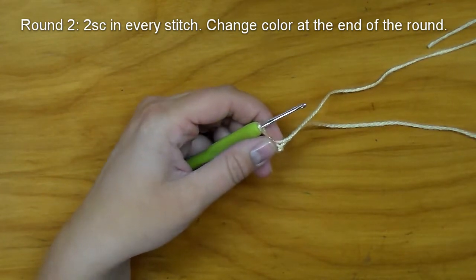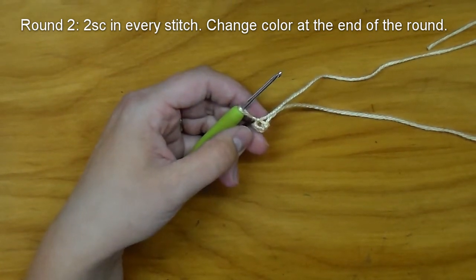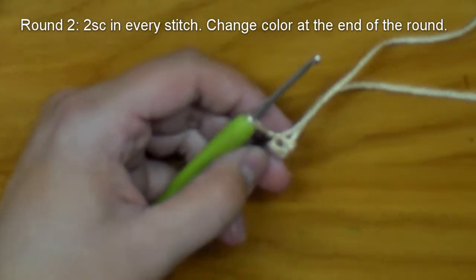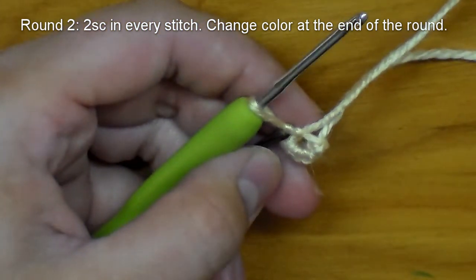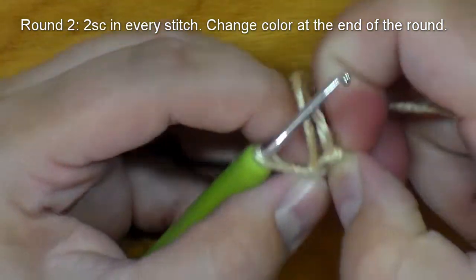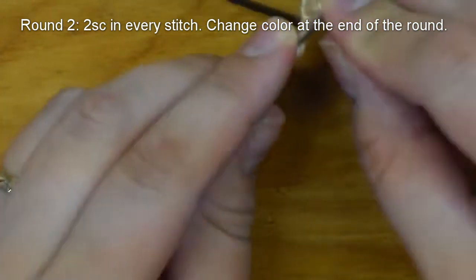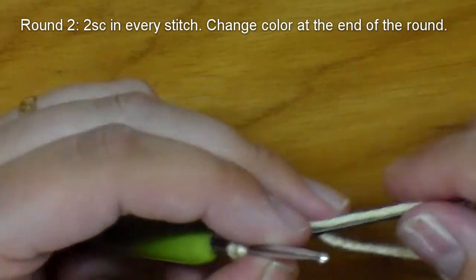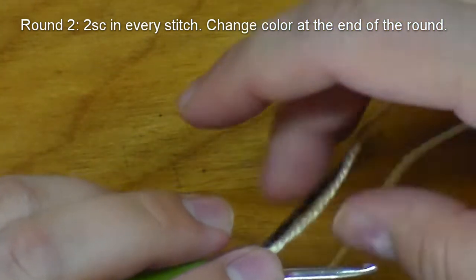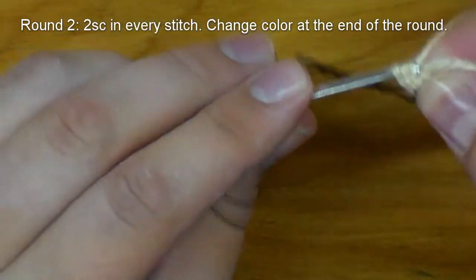I'm just going to zoom in a little bit so that you can see it easier, since this is a smaller project. I'm going to insert into that stitch, pull our tail a little tighter and wrap it around as well, because I'm just going to go ahead and crochet the tail in as I go.